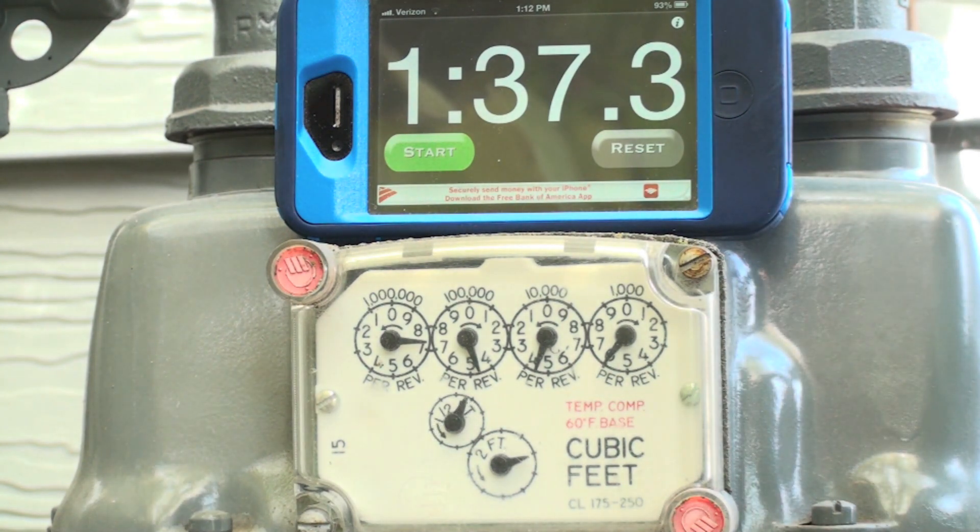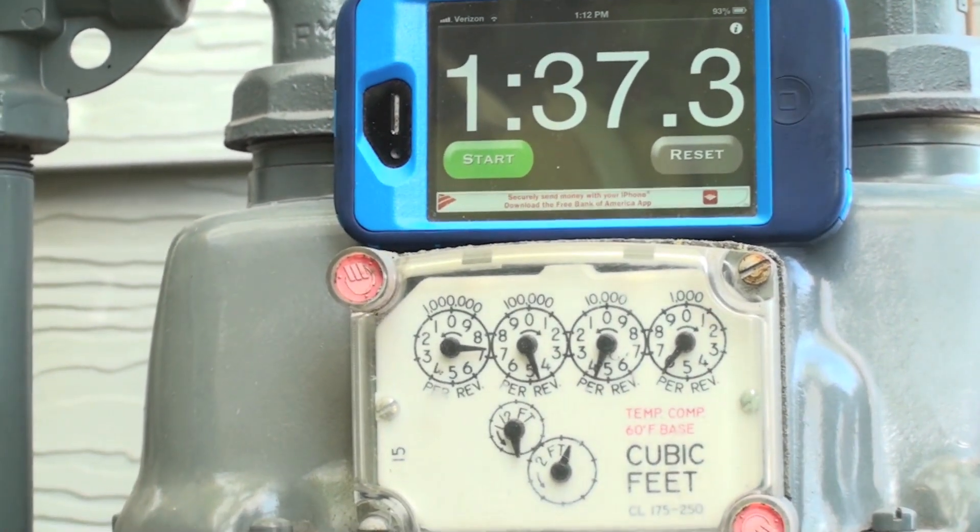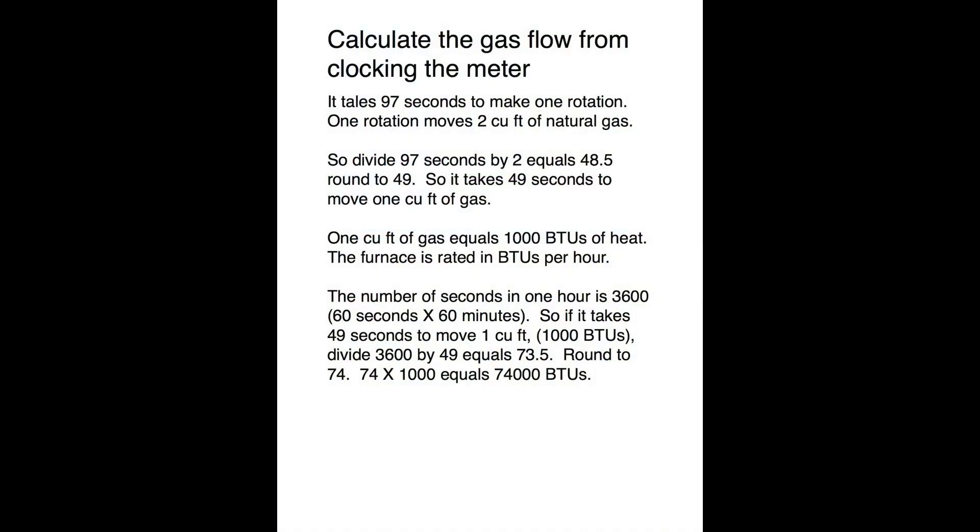Now we're going to take this data and calculate how many BTUs per hour are going into this appliance. To calculate the flow through the meter, we take the ninety-seven seconds we got off the meter — so it takes ninety-seven seconds to make one rotation. One rotation moves two cubic feet of gas, so divide ninety-seven seconds by two, which equals forty-eight point five; round that up to forty-nine.